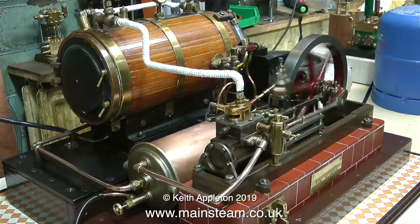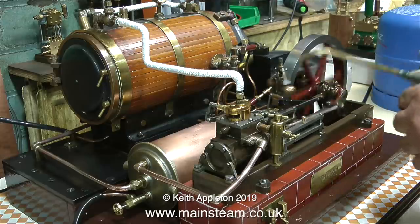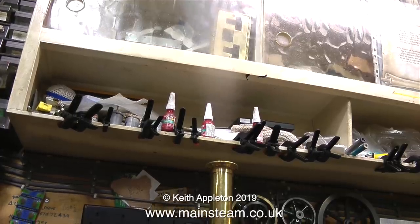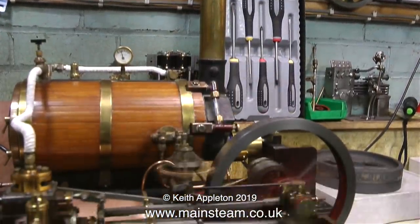I've just oiled up the engine but I'm putting some more oil on because I'm going to run the engine very fast. This engine has a tiny bit of play on the small end on the crosshead so it does occasionally make a tapping noise, but it's nothing — I'll fix it when I get round to it and it's certainly not worth making a video about.